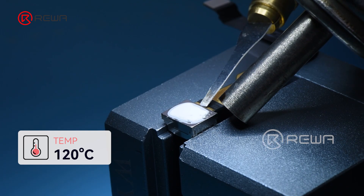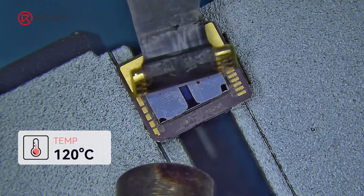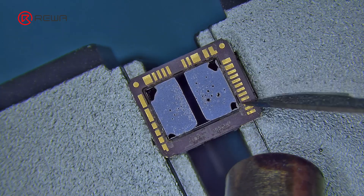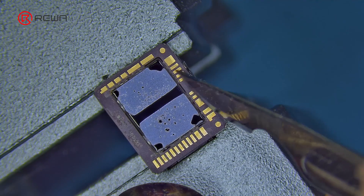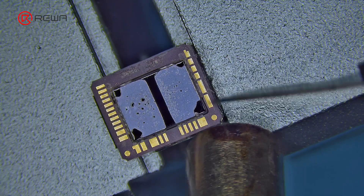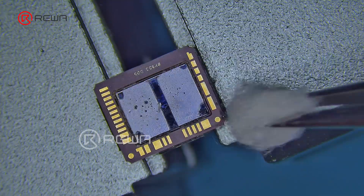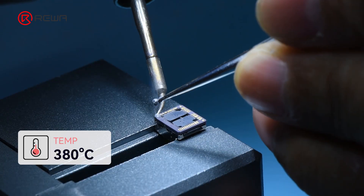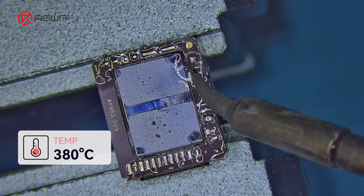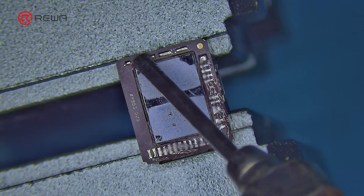Use a hot air gun at 120 degrees Celsius to heat and pry up the cover shield. Remove the front camera flex cable. Use a sculpture knife to remove the bonding pads residual glue. Clean the pads with alcohol, then use a soldering iron at 380 degrees Celsius to add tin to the pads, making sure it is even.